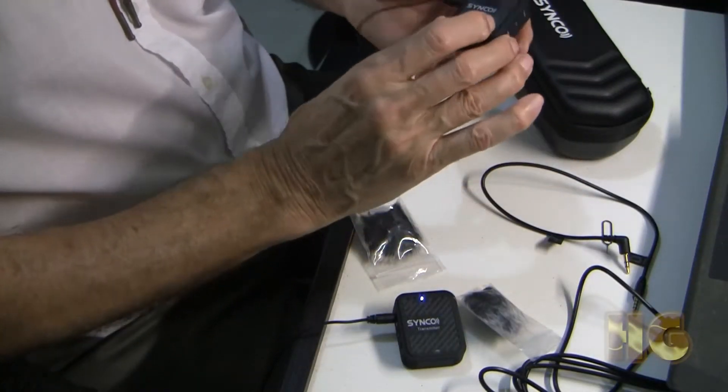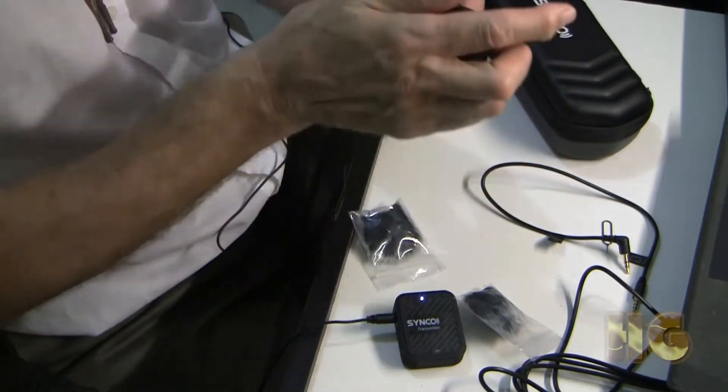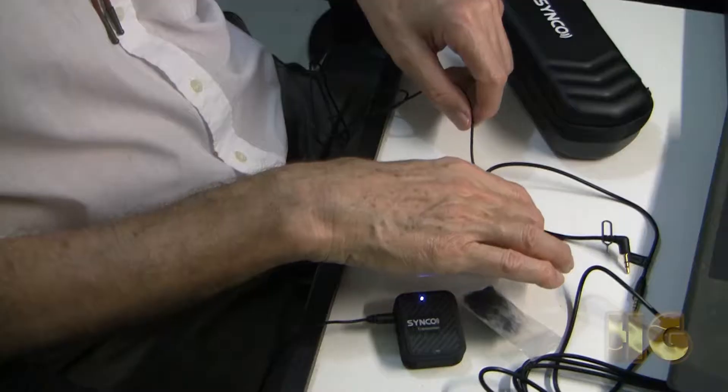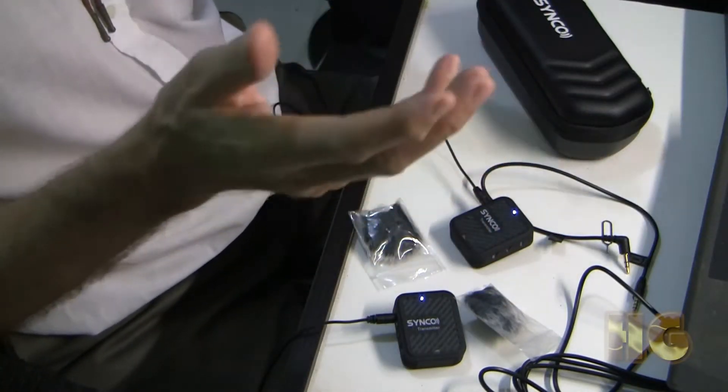These units are powered with a 400 milliwatt lithium battery, and it really helps to contribute to the compact size and weight of these units. I got between four and six hours use out of the transmitters and receiver — roughly the same time out of both. Usually you would get more time out of the receiver, but they were roughly about the same. Charging time is about 40 minutes.